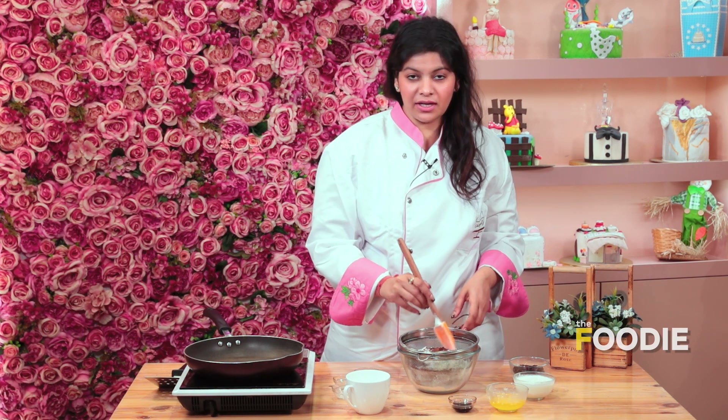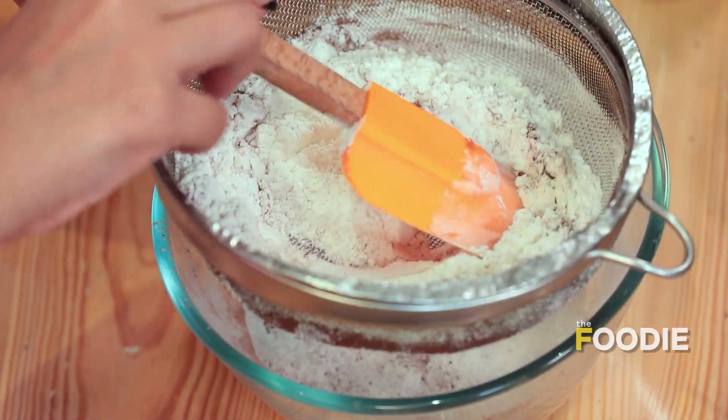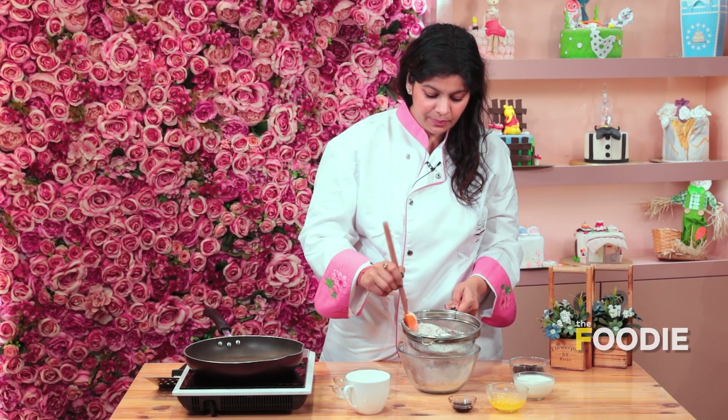Red Velvet is actually vanilla cake only, which has a little cocoa powder. So we'll start by sifting all the ingredients in one bowl. First, it's going to make the batter light and fluffy, and second, all the lumps in the batter will be removed.